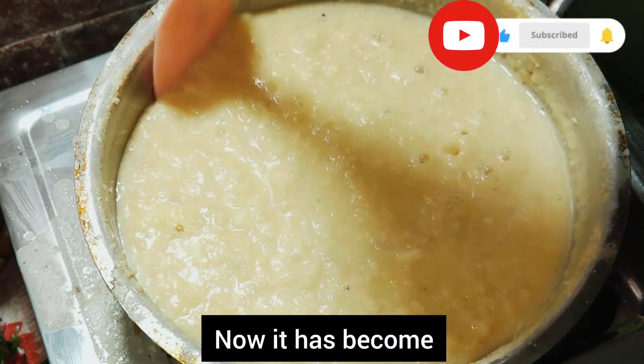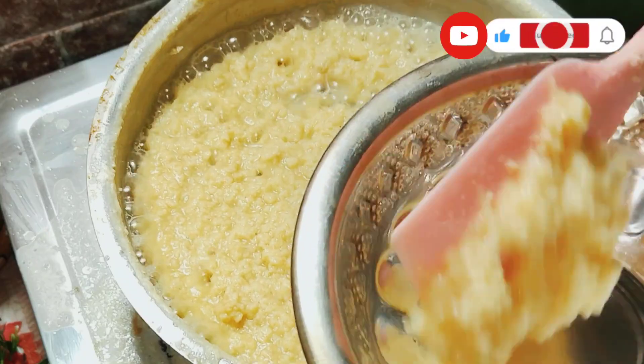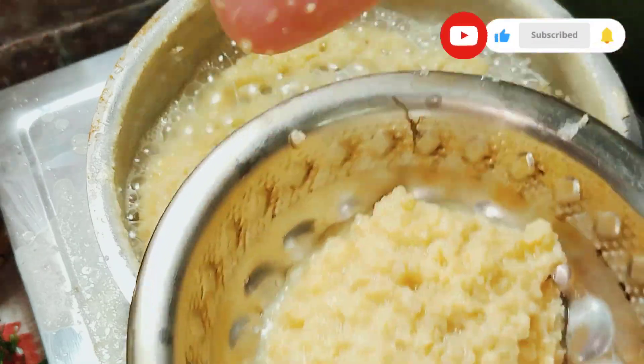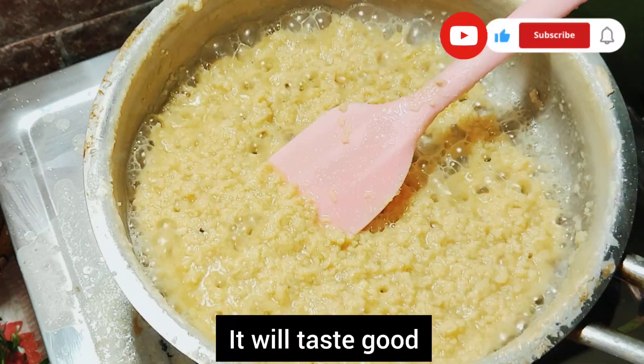Now we are going to make it a little bit thick. I am going to make a little bit thick using cocoa powder. You can use any cocoa powder, chocolate, or Horlicks.